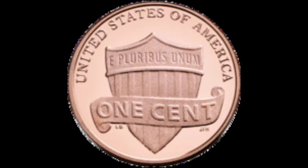We are looking at the 2010 and up to current reverse, which is the shield reverse. This is the current Lincoln cent reverse, found on coins minted from 2010 all the way up until today.